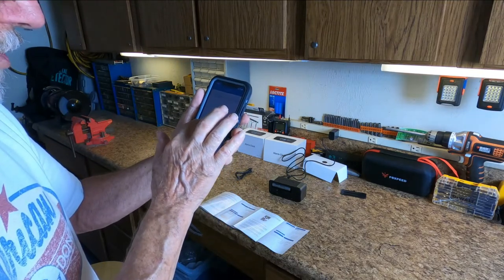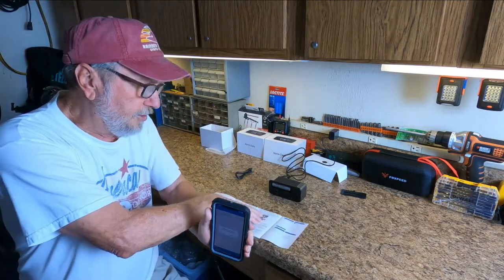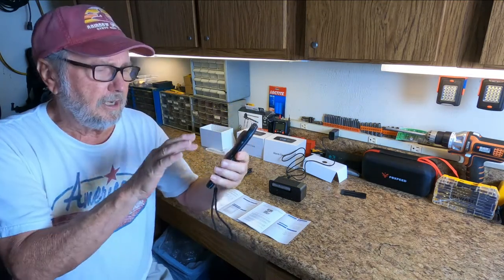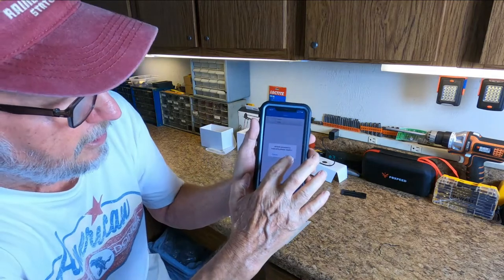Default password is insecure — please modify. They're asking you to change it because the security code is written in here as 1-2-3-4-5-6. So I've got to change it to something else. I hit confirm.